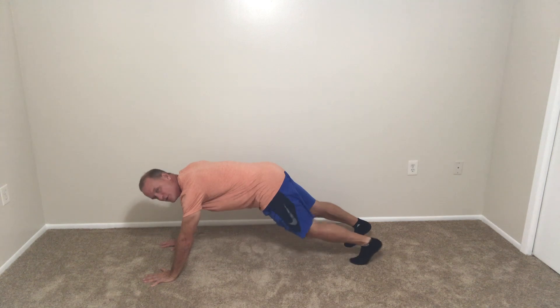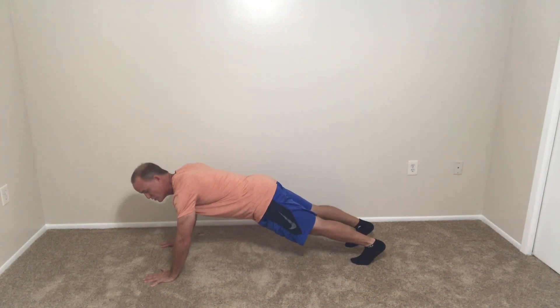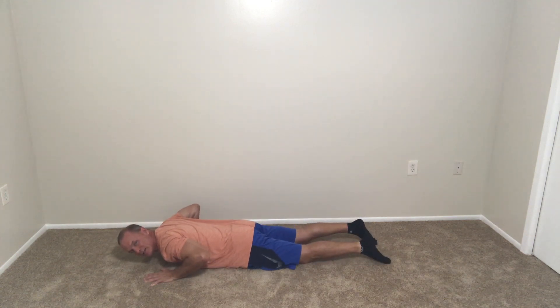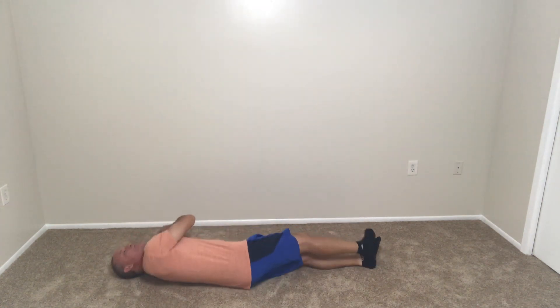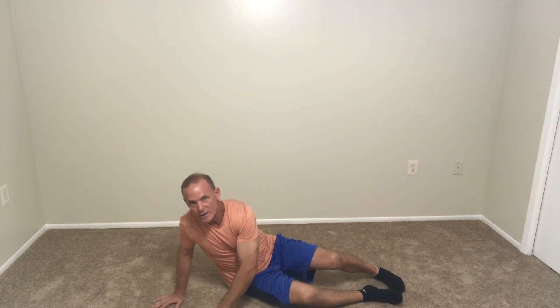From there, walk your hands out in front of you and your feet behind you so you're in a push-up position. Then slowly lower your body down to the floor and pause. Then roll over onto your back and pause. Then sit up with your legs straight — come right up, legs straight — and pause.